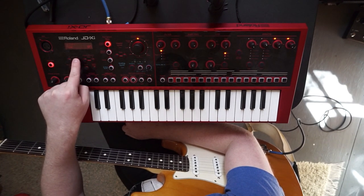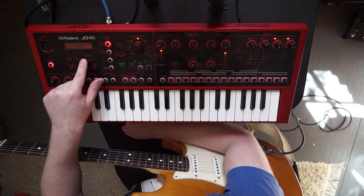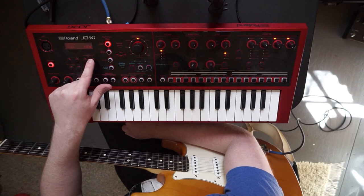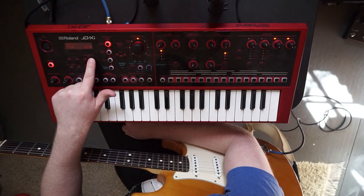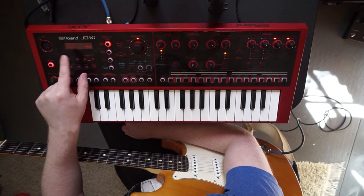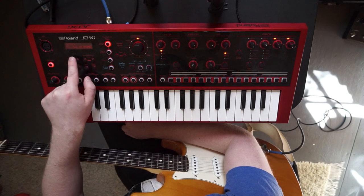Then you'll come across Input. Use the value buttons — yours might already be set to 0 dB, but I would crank it all the way up to 40 dB. Then go to the next section, still under Input, using the cursor.